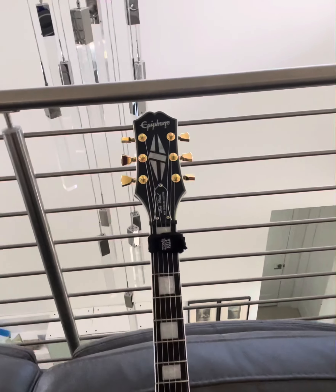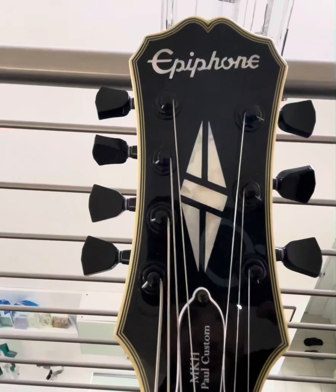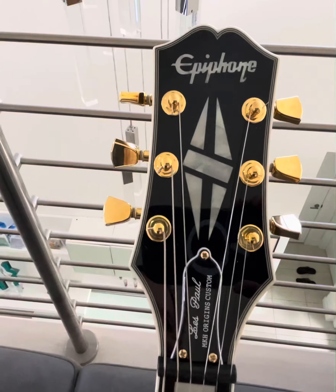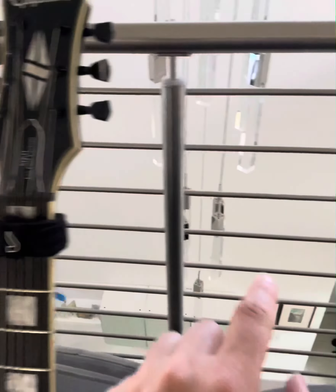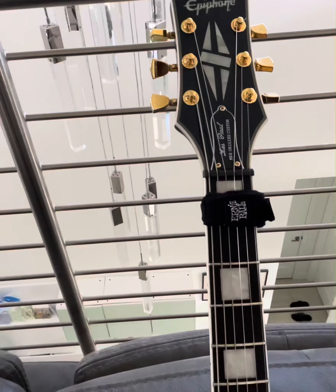Version 2 — let's flip this over so we can see the aesthetic differences. The diamond for the custom logo looks a little bit different on the newer one right off the bat. You get gold hardware versus black hardware. The nut is different — plastic versus, I want to say, graphite maybe. I'm not 100% sure on that.